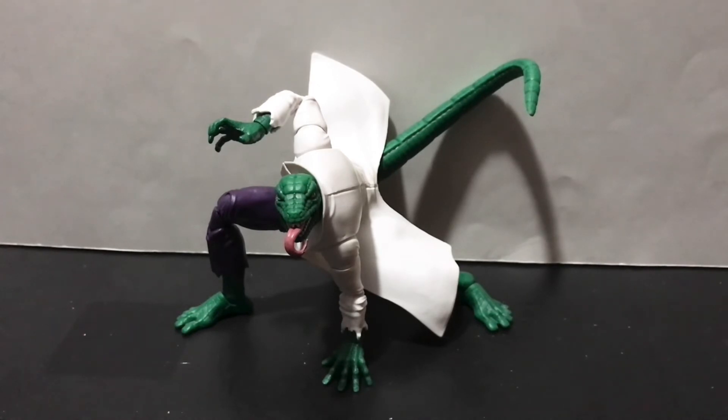I do believe that this Lizard right here is a fine addition to any Spider-Man rogues gallery display for anyone, and clocks in at about a $30 price point — if you can find him, that is, because again, he is a Walmart exclusive. I'm going to wish you all the best of luck trying to track this guy down, because he is starting to get a little sought after already, even though he's only been out for about a month. That's just the name of the game nowadays, unfortunately.